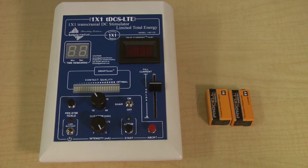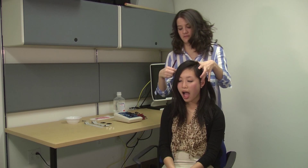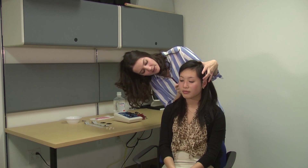This is the TDCS device, which is operated by two 9-volt batteries. And now we will demonstrate the TDCS procedure. First, I use this measuring tape to measure the right locations for stimulation, based on your head size, and mark it with this washable pencil.